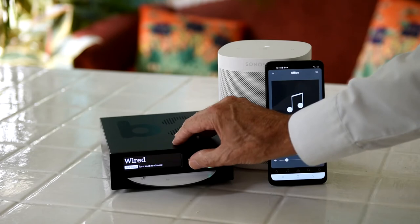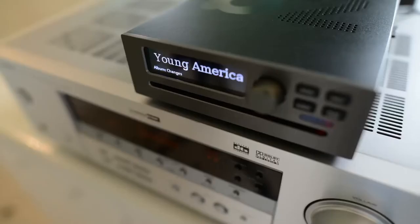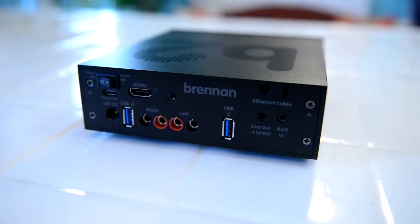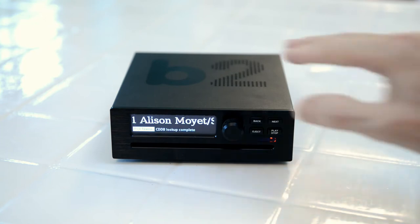You can play different music in different rooms. You can also feed B2 into an amplifier. There are analogue and optical outputs. B2 plays CDs and can rip CDs in 3-4 minutes.